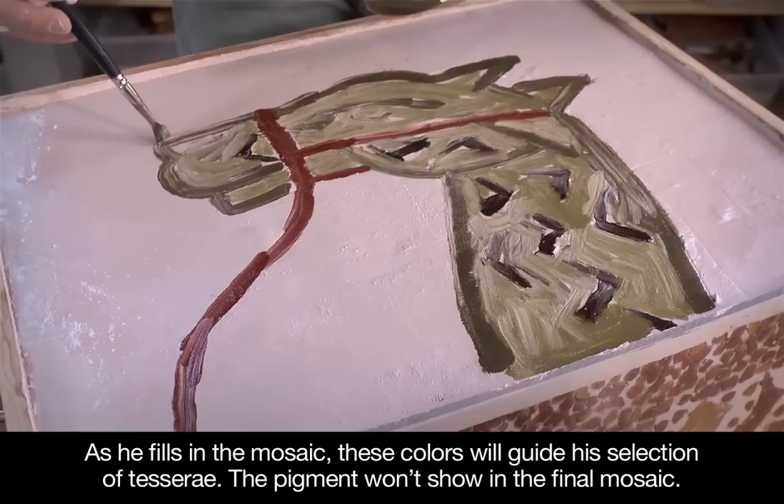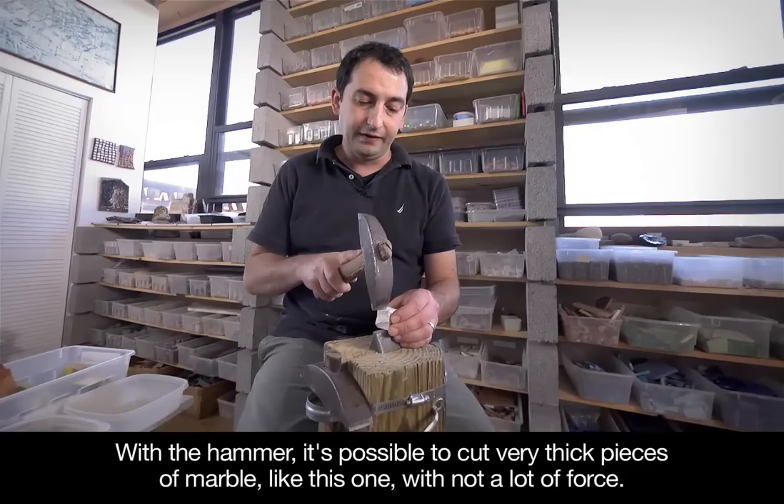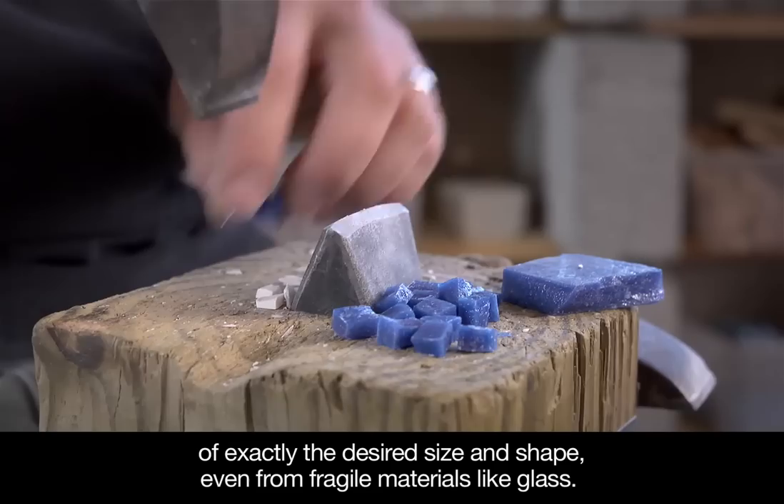To cut tesserae from raw materials, artists use a hammer and a chisel-like blade set into a block. With a hammer, it's possible to cut very thick pieces of marble with not a lot of force. In experienced hands, these tools can quickly and accurately produce tesserae of exactly the desired size and shape, even from fragile materials like glass.